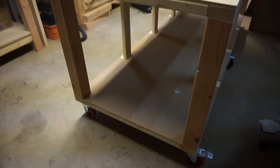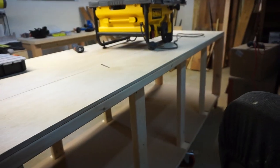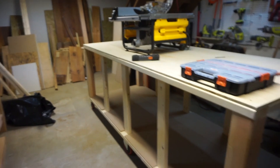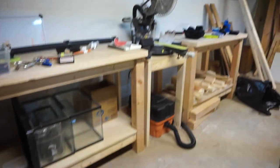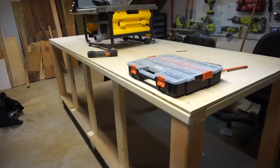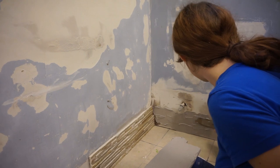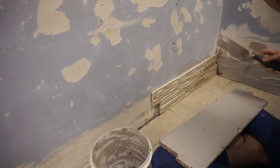I basically used 2x4x8s and ran them the full side, so I didn't even have to cut those. It should be stable, and since I like the rolling casters so much I might want to upgrade them in the future. But yeah, it's coming together nicely — just gotta get rid of some boxes over here.